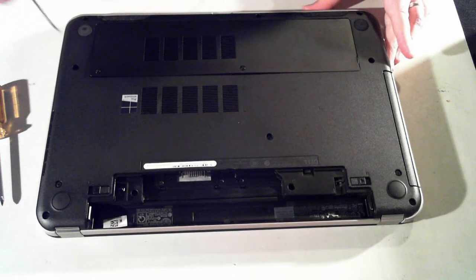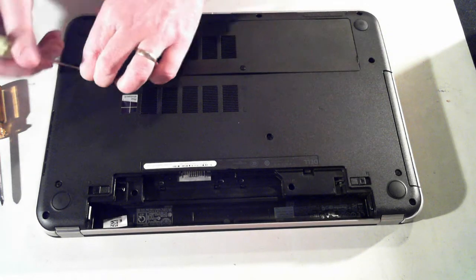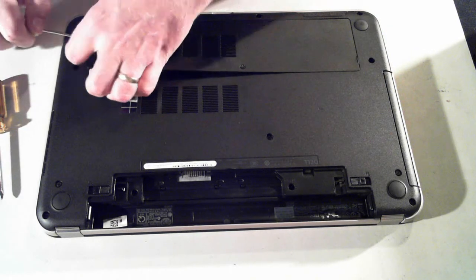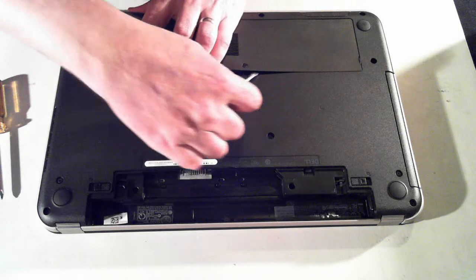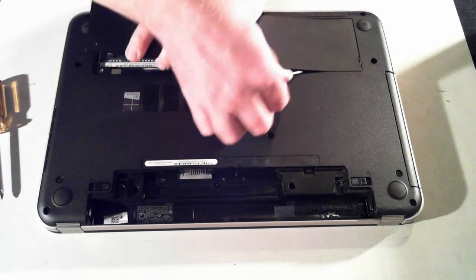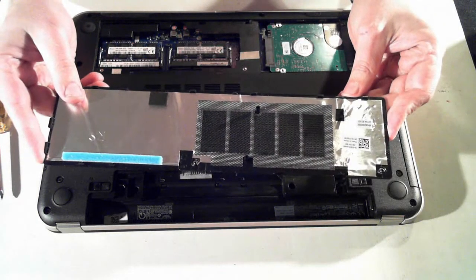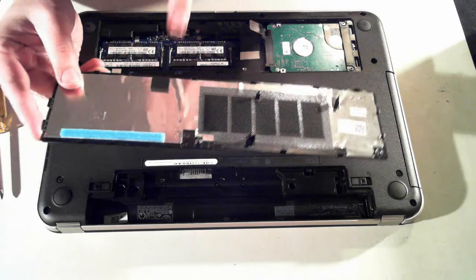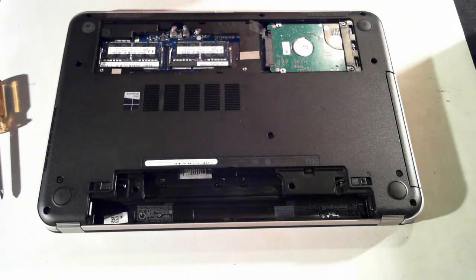The best way I've found to get this panel out is to get just like a flat head screwdriver under the side, and then just pull it up slowly, probably across the top here. And there we go. That's the underside of the unit — we've got some air holes where the memory is and just a bit of foam there. Just put that to the side.